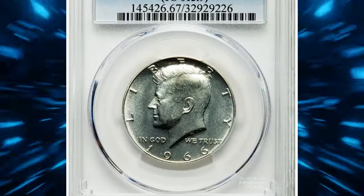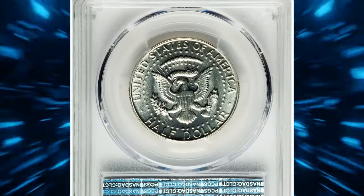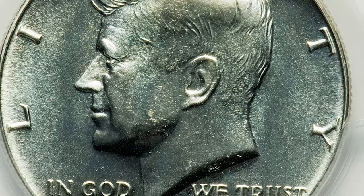This is a 1966 Kennedy half dollar with missing initials of the engraver on the reverse. The missing initials are a result of die polishing or excessive die wear, leading to the erasure of the engraver's initials.